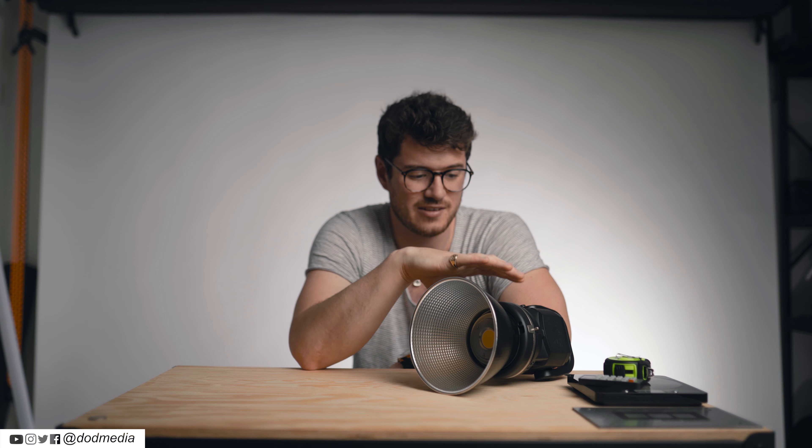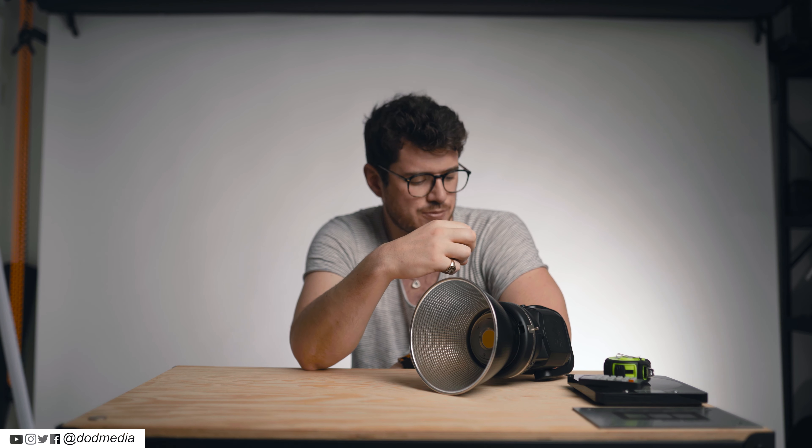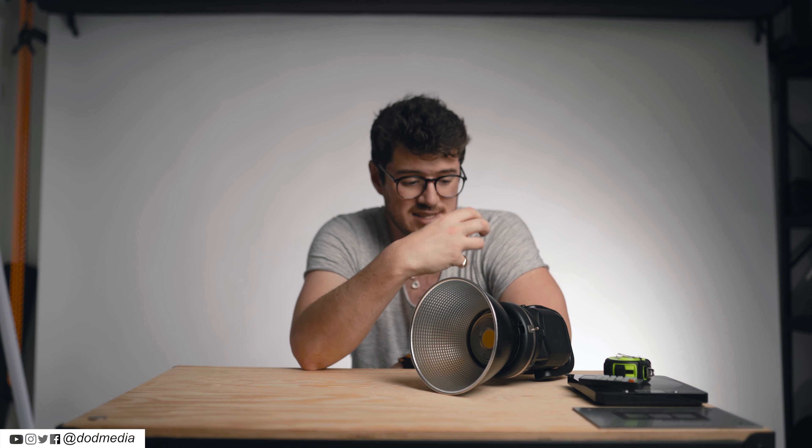When I say this thing is small, I'm not joking. The main body of the light, including the handle, is just under 23 centimeters — I'd give it an even 22. It features a Bowens mount, which is pretty nice because if you have modifiers like Godox softboxes, you can use them.